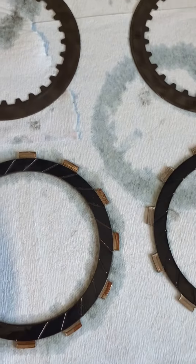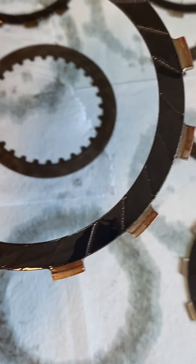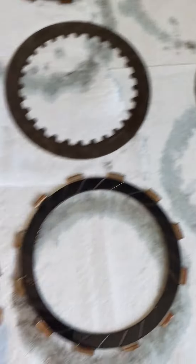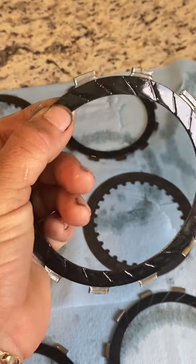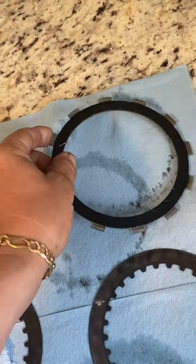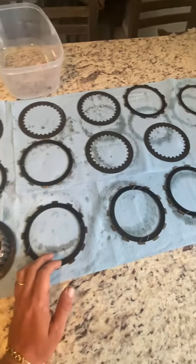Moving to the friction plates — with these you want to check and make sure you still have good grooves and a good amount of space available to take on the friction. All of them kind of check out, but I definitely see one that is shot — basically no groove there, it looks like there is but it's basically thin to the finger. You'd also want to look at the ears on these, make sure they're all intact, none chipped off or missing. So I would go ahead and replace the plates.